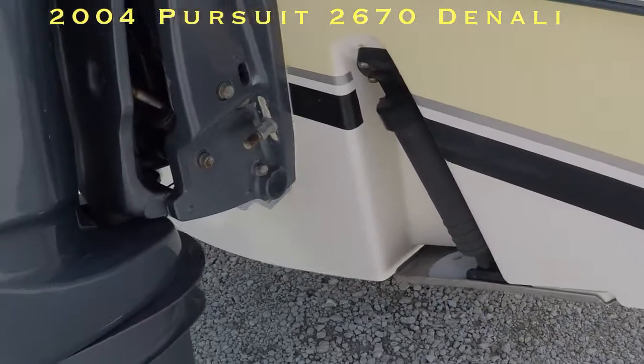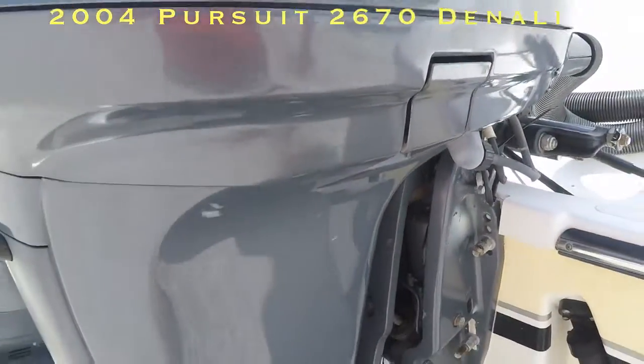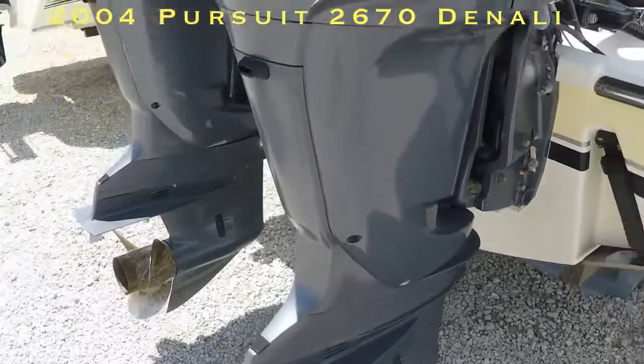Back here is good. There's your hull number right here — it's SSUL61561304. Twin 200 four-stroke Yamahas, under 300 hours.